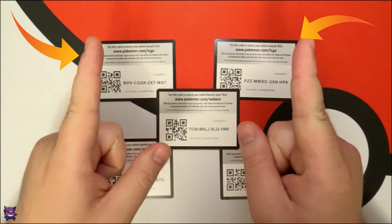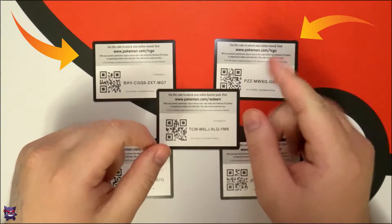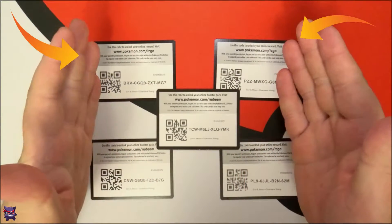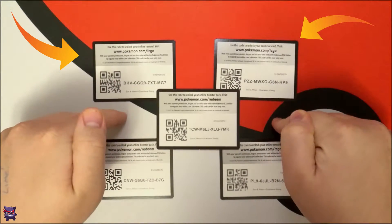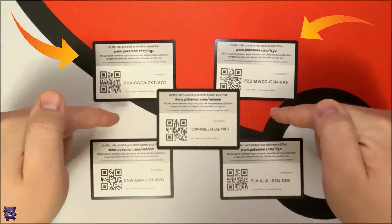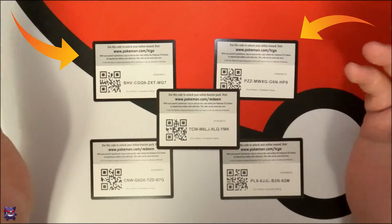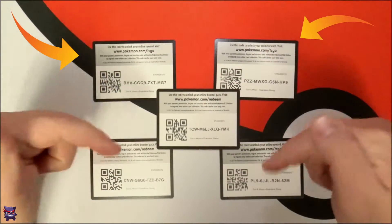Hey everyone, Bitter Hyena here. As you can see from the thumbnail, we're opening a Japanese product today — a booster box! Here are some codes for you, hurry up and grab them quick. They're all Guardians Rising, so let me know what you get down in the comments below.